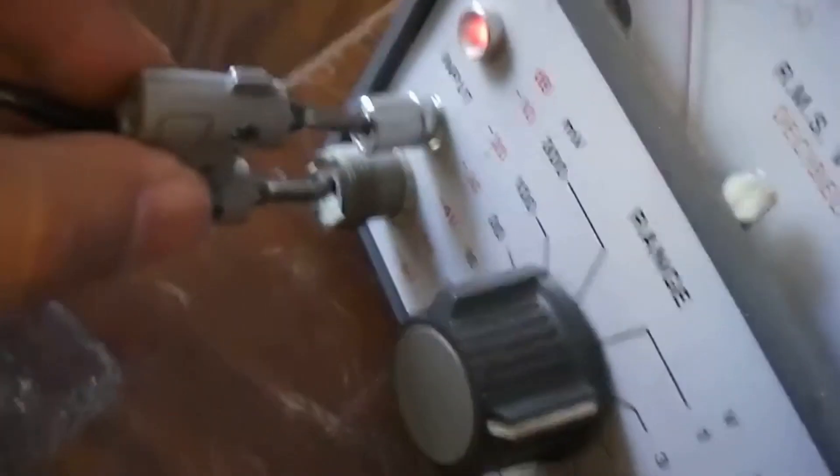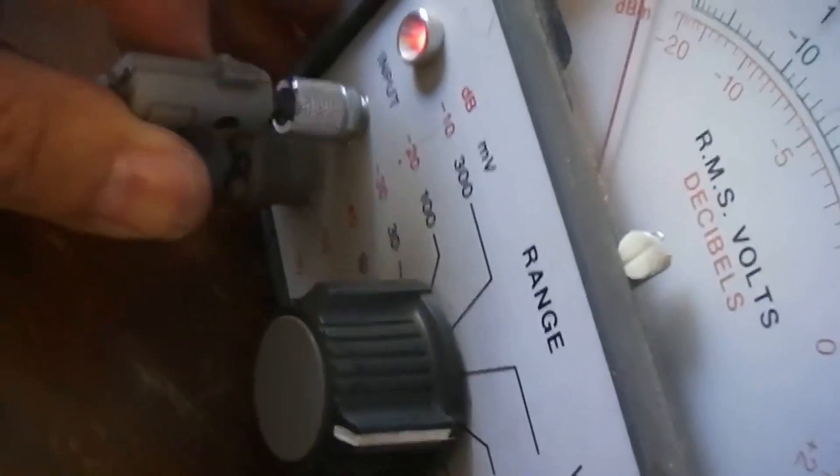To do this test, I did not have the appropriate equipment or generator, so I only used a midwoofer to use as a millivolt generator.